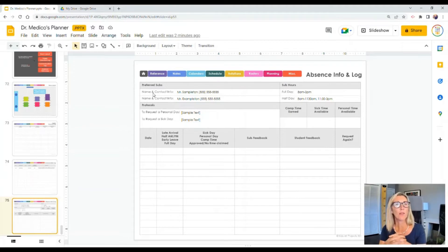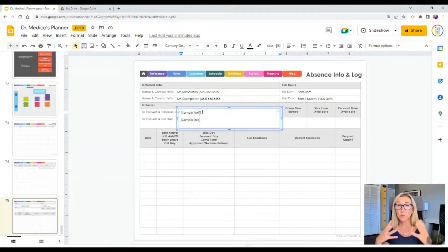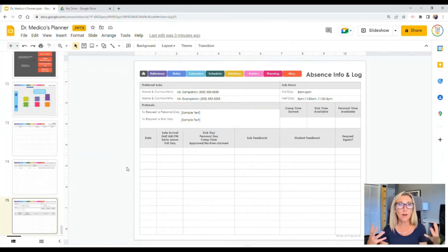The very last page in the planner is an absence info log. If you're constantly forgetting whether you've earned a comp day, how many sick days you have left, or which sub you liked that one time, this is a perfect place to track all that. You'd go in and change the text — what are your half-day versus full-day hours, who are you supposed to notify when you call in sick. When it's been a while between sick days, it's nice to have all that protocol written out.